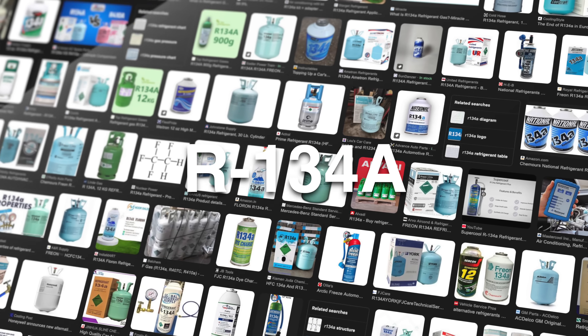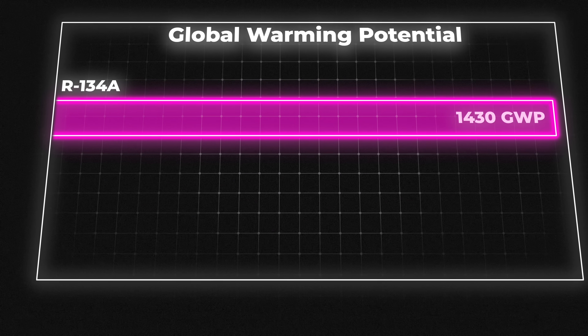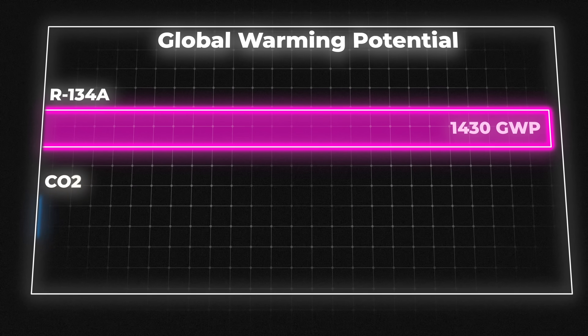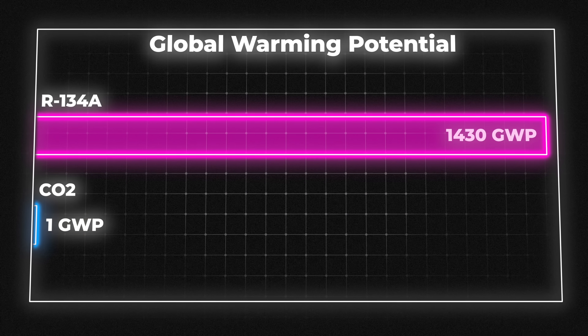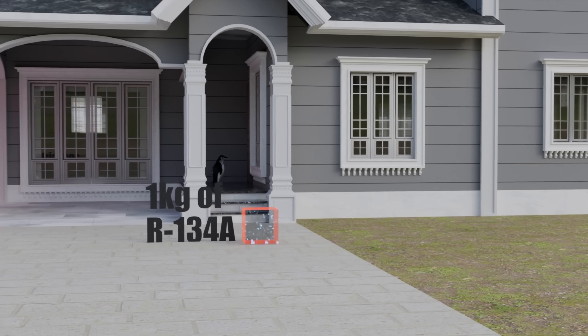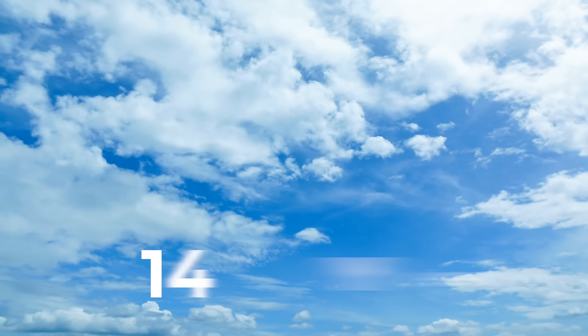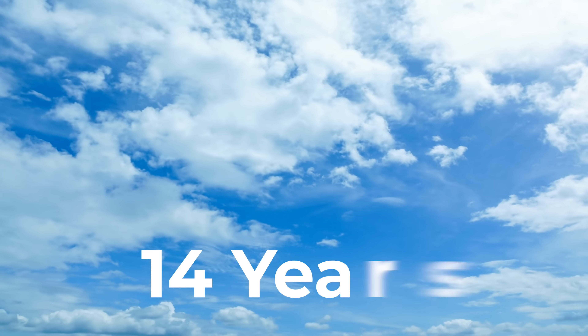R134a, a very popular refrigerant, has a global warming potential of 1,430 — 1,430 times more potent than CO2, which would be a value of one. So one kilogram of R134a can trap as much heat as 1.43 metric tons of CO2, and it can linger in the atmosphere for 14 years. The good news is that magnetocaloric fridges have zero ozone depleting potential, zero direct global warming potential, and zero risk of refrigerant leak because the refrigerant is solid.